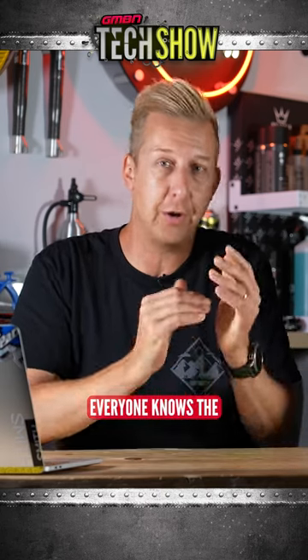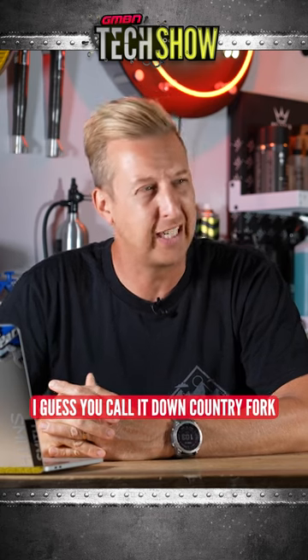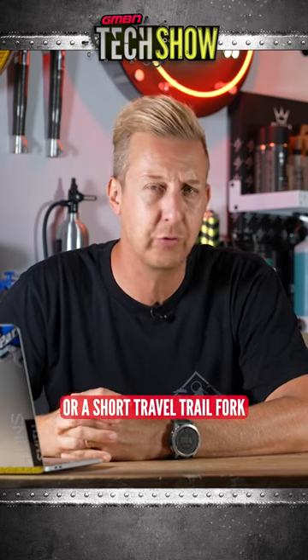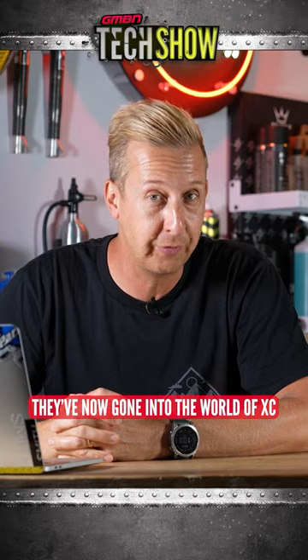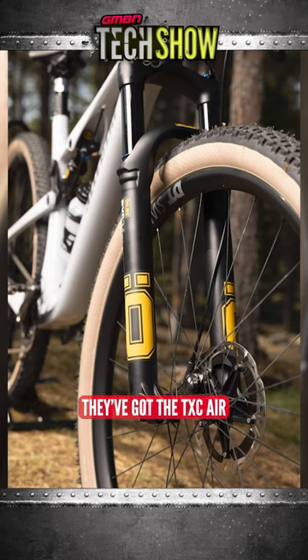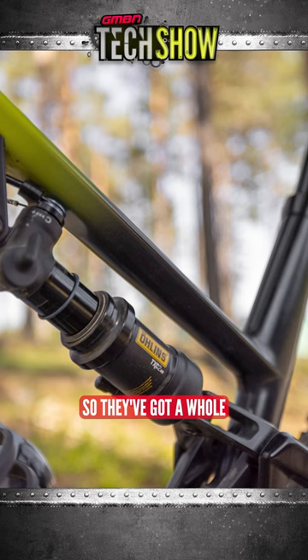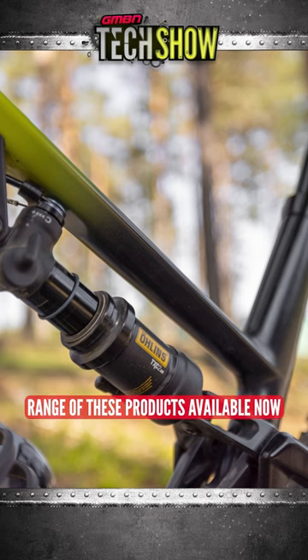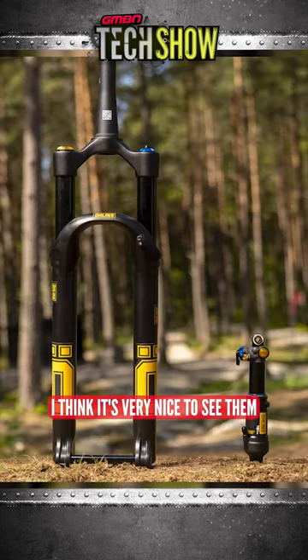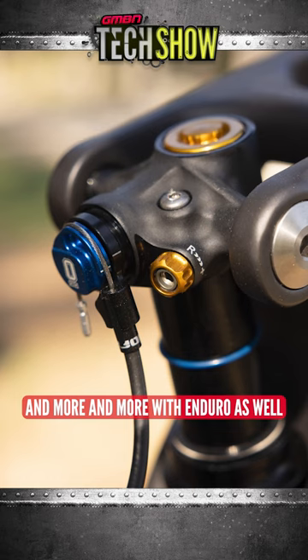Olin suspension — everyone knows the look when you see them on the bikes. In recent times, we saw their down-country fork, or short travel trail fork. They're now going into the world of XC. The fork is the RXC34, and the shocks are the TCX Air and the TCX2 Air shock. They've got a whole range of these products available now for the cross-country world. It's really nice to see them going into cross country, because you associate Olin heavily with downhill and more and more with enduro as well.